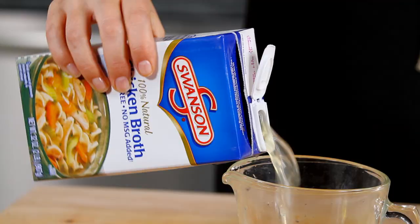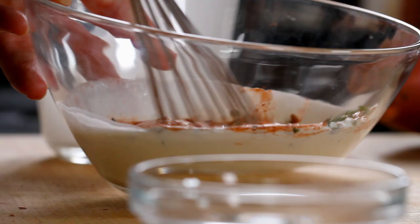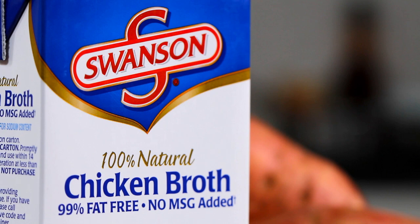Mix together your Swanson chicken broth, cream, fresh-picked thyme, and a little bit of cayenne, depending on how spicy you want it. I like to use Swanson chicken broth because I trust it. It's made from high-quality ingredients and has the perfect balance of flavor.